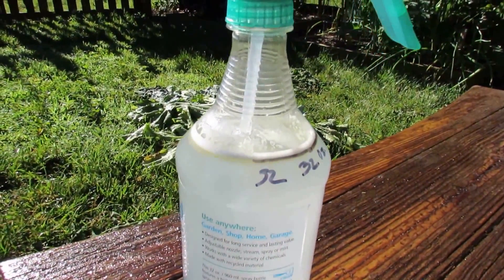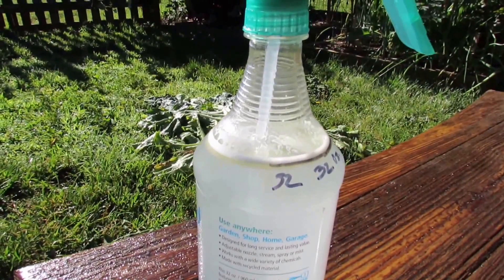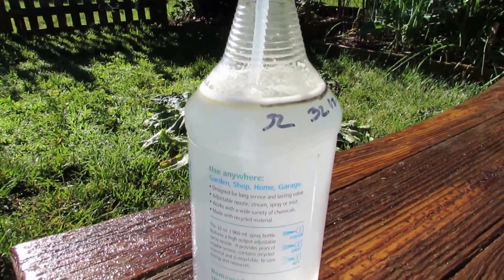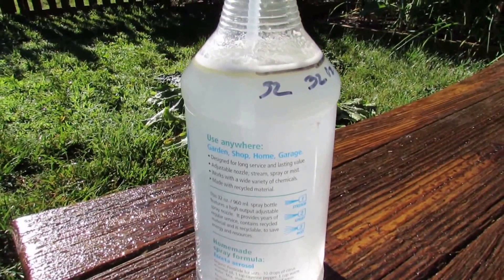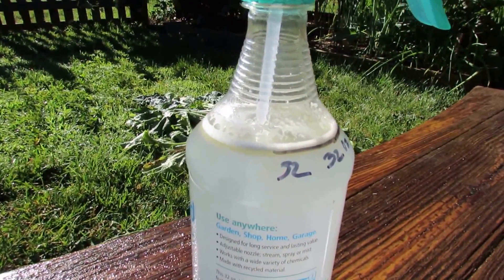Welcome to the Rustic Garden. Today I'm going to show you how to make a 100% cold-pressed neem oil insecticide and pesticide. This is a 32-ounce sprayer with 32 ounces of water and one teaspoon of 100% cold-pressed neem oil.